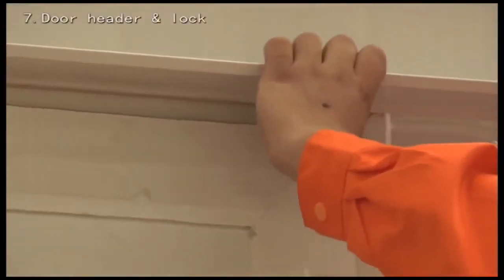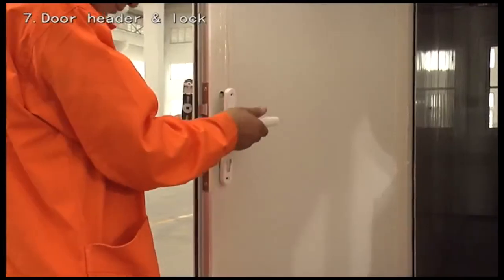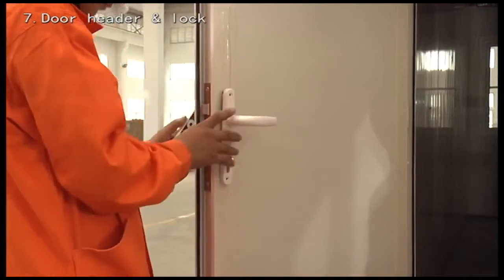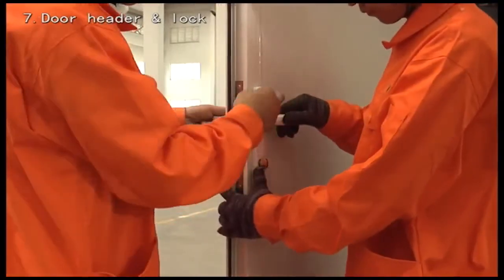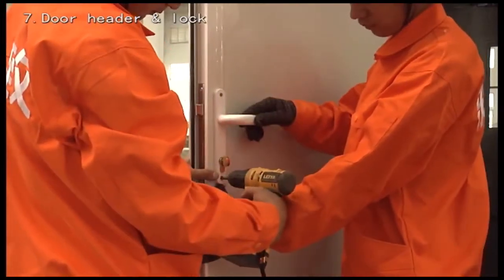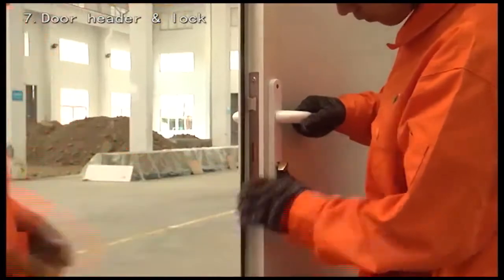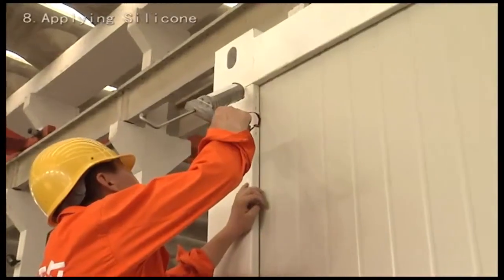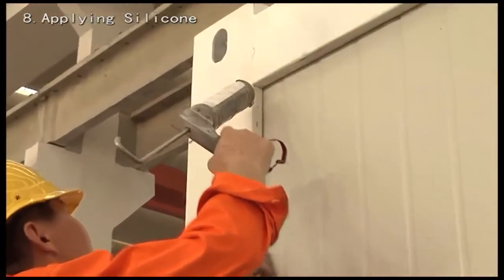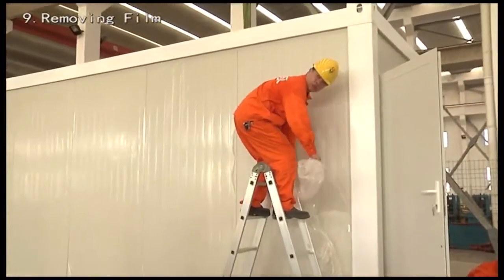Install the door head and lock. Seal all gaps using silicone. Remove the protective film from the wall panels.